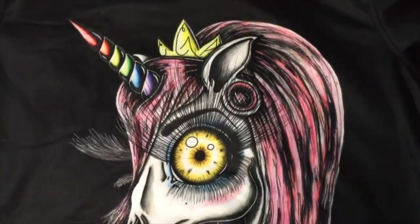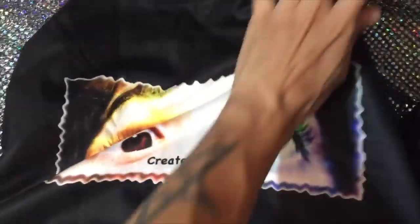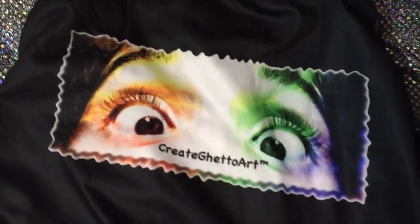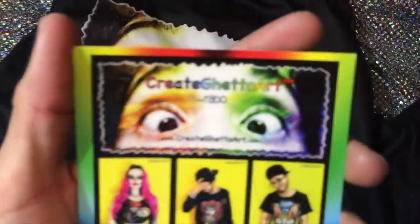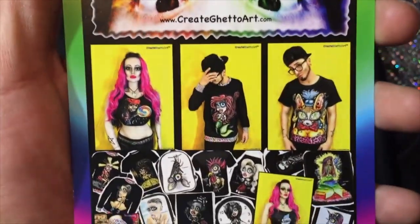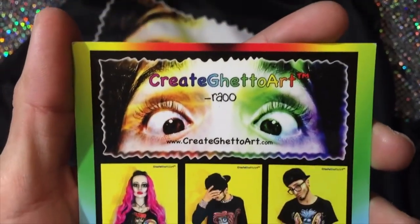It also has the logo on the back, above the shoulder blade area. This item is available on my website, createfocuscreate.com — you can go there and see this and more.